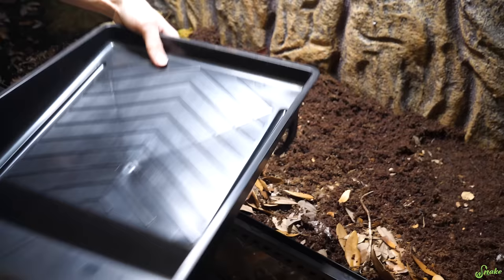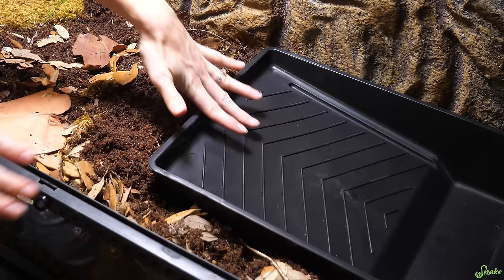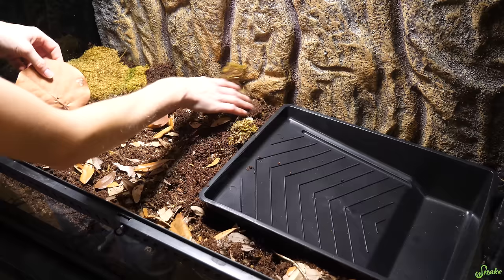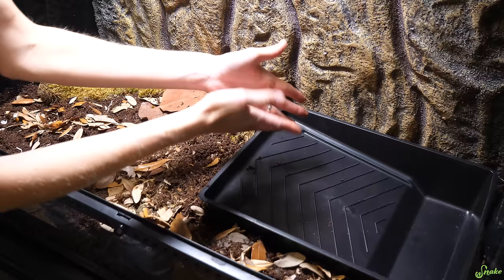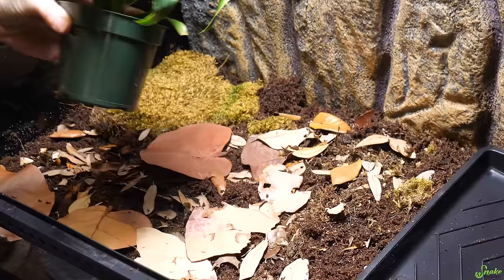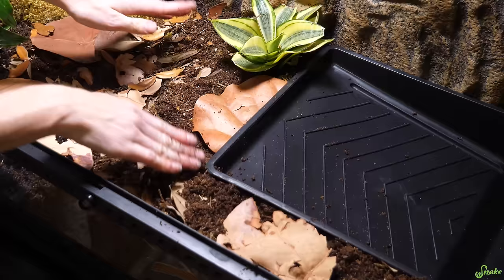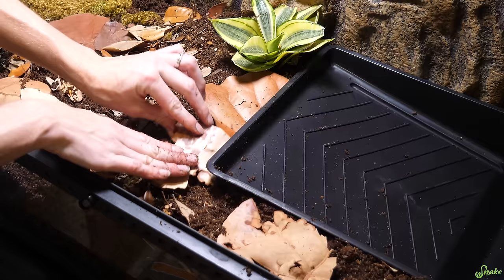For a water dish, here's another money-saving tip: paint trays. These are awesome water dishes for all sorts of reptiles because when you nestle them in, it makes a perfect little ramp into the water or to the reservoir. They sell a water dish just like this specifically for reptiles — it looks more like a rock that gradually goes down — but it's like $20. This was $2.50 at Menards. Before we finish the leaf litter layer though, we're going to add our live plants.